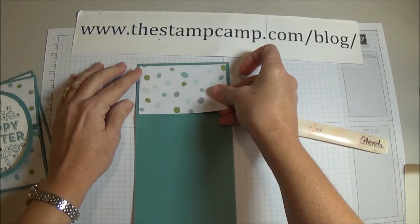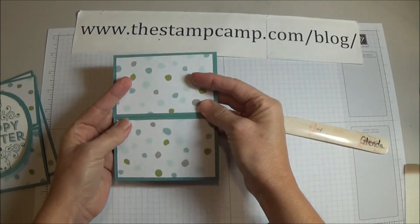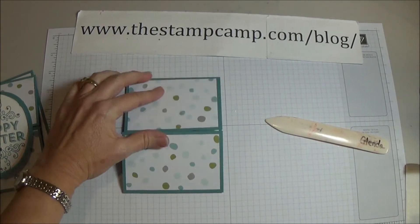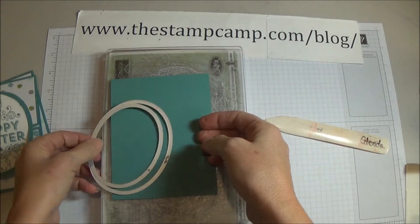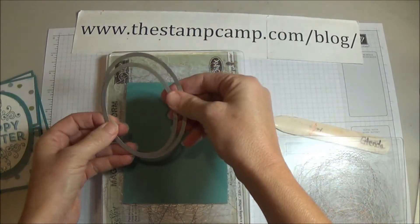One piece is going to go here and the other one is going to go here, so that when you close them they sit like this. Now you're going to take the oval framelits and some of the Lost Lagoon designer series cardstock.